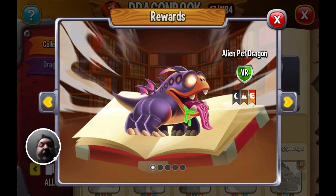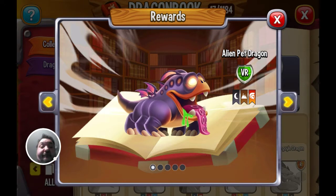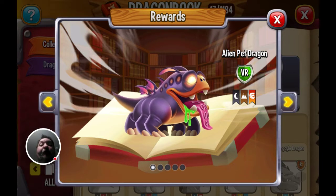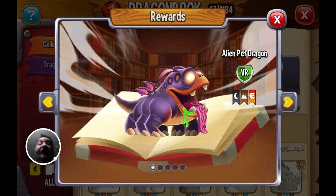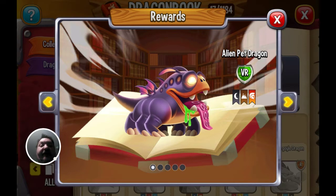I hope you enjoyed this look at Dragon City's Alien Pet Dragon. If you have, please like, comment, and subscribe. There are many more Writer Skins and there will be more Dragon City content. Keep going to see more. That being said, I'll see you in the next video, guys — bye for now.